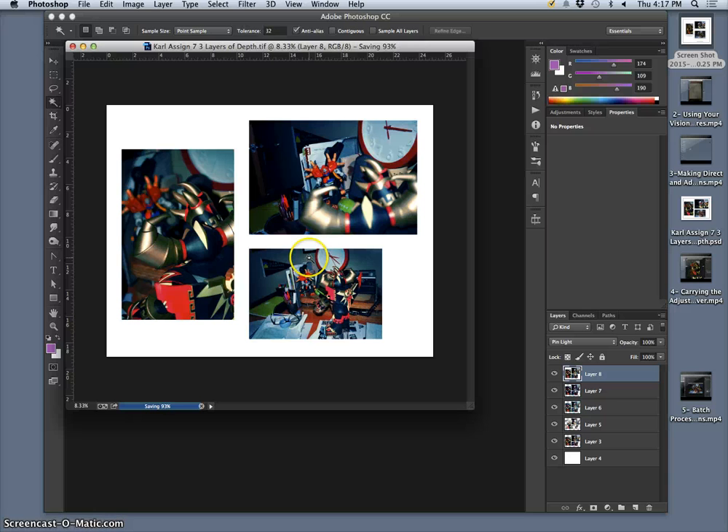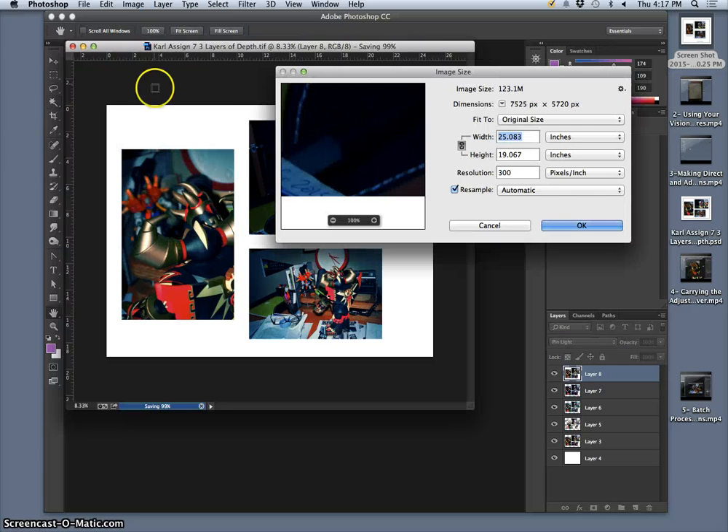Now, to make it print-ready — let me check the image size. The resolution is 300, just because that's how my camera takes its pictures, and I kept my camera frames at their native format and resolution. The width is way bigger than an 11 by 14 window, so I'm going to uncheck Resample. If I put the resolution at our preferred lab resolution of 350, it's 21 by 16. Making the width 14 gives me 14 by just under 11, with a resolution of 500 — big but not ridiculous.